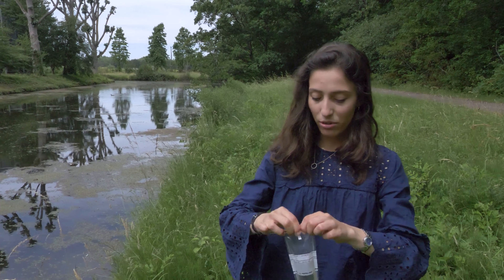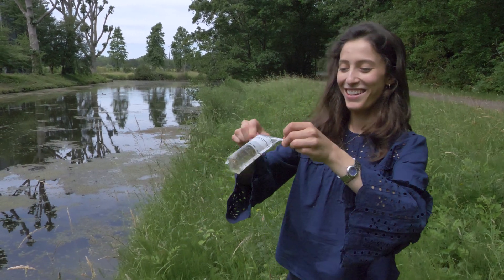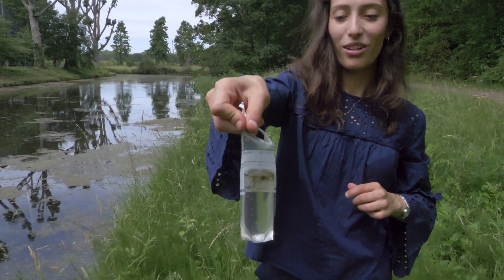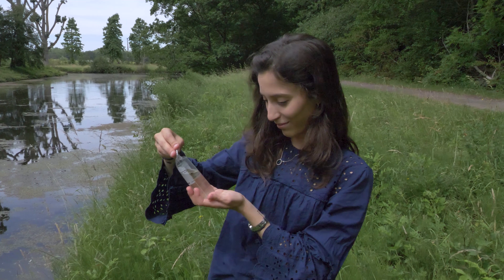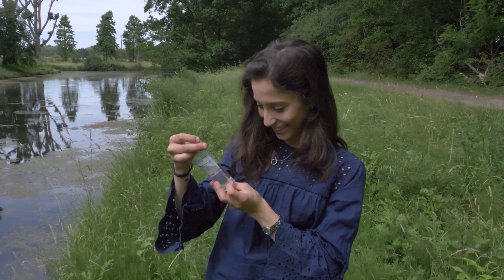We don't want to get any water on us when we swirl. There we go — a nice sample ready to be tested using the two E. coli testing methods. We've got the petrifilm and the coliolert tubes, so we'll head back to FEMS HQ and test this water for any dangerous E. coli.